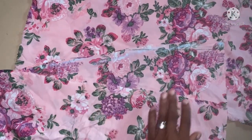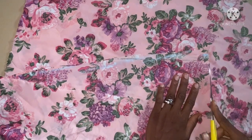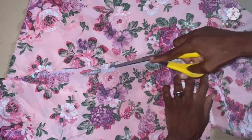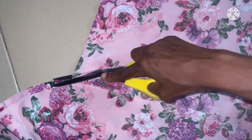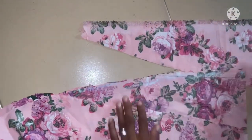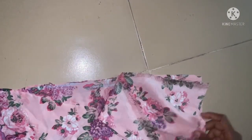You can see — the next step is to cut it out this way. This is what we're going to use to make it complete on the other side. We are done with this — the next thing now is to cut the upper part. I'll be using this fabric to cut out the upper part.